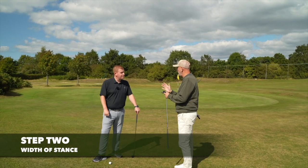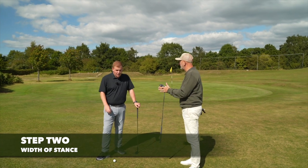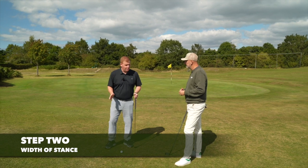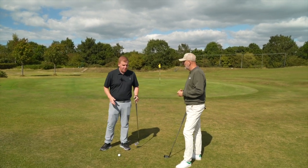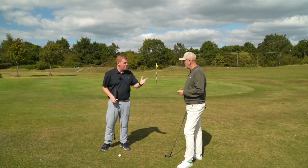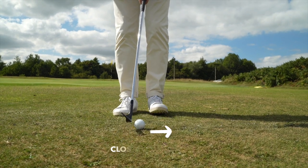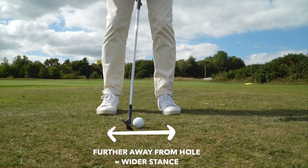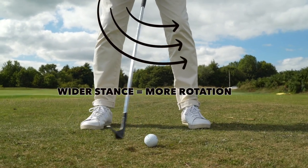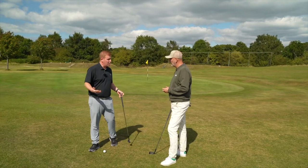So step one: center of stance. But now step two — you're talking about widening or narrowing that stance. A lot of people ask me what the body should be doing when we're chipping and pitching, and to simplify it, a great way of controlling the distance is: as you move closer to the hole, we're just going to narrow the stance. As we get further away, we're just going to widen it. The wider the stance, the more the hips and shoulders are going to want to rotate. The narrower you are, the less they're going to want to rotate. And that really is it.